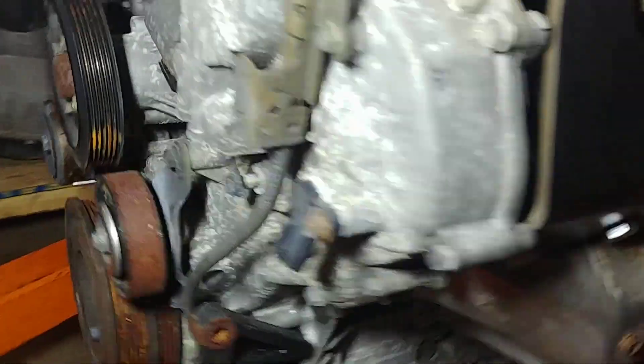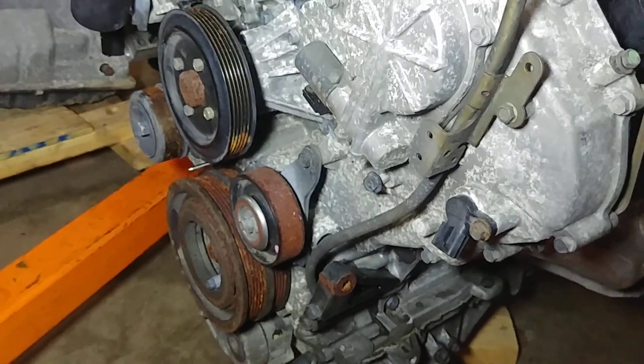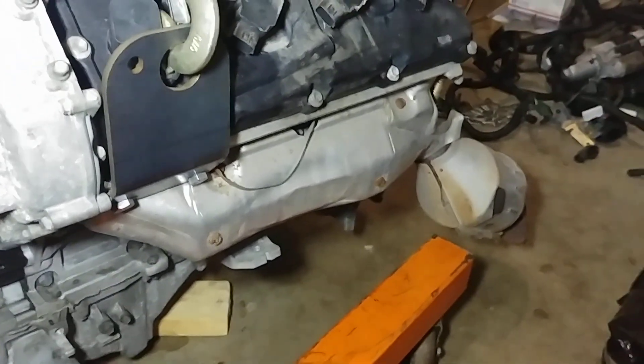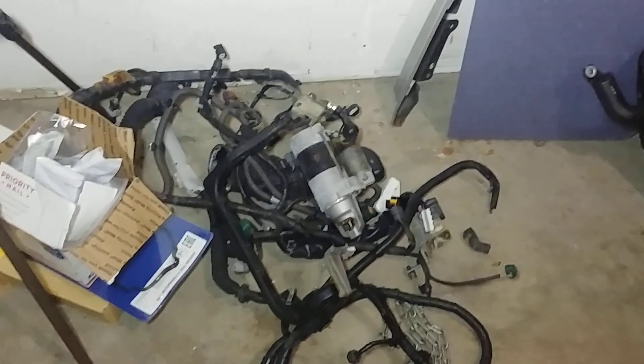The starter weighs about 10 pounds, and the alternator I'd estimate weighs a little over 10 pounds as well. The exhaust manifolds are still there because I'm assuming whatever configuration you're running, you have some kind of exhaust and you want to direct your exhaust flow to the right places — so we have exhaust manifolds on both sides.